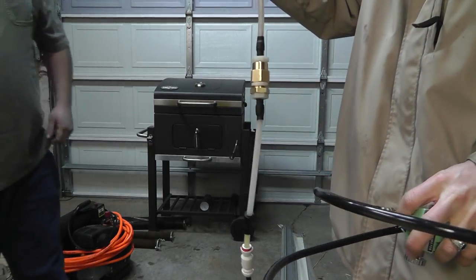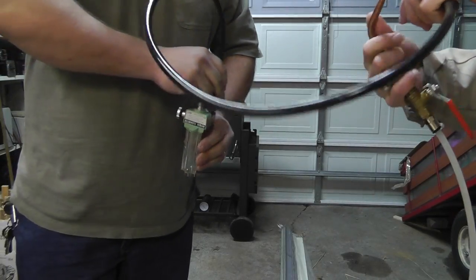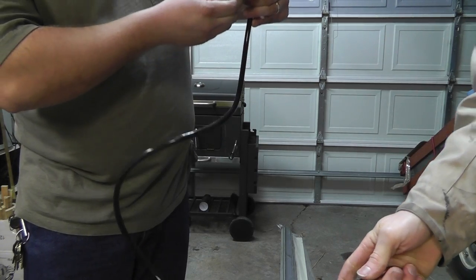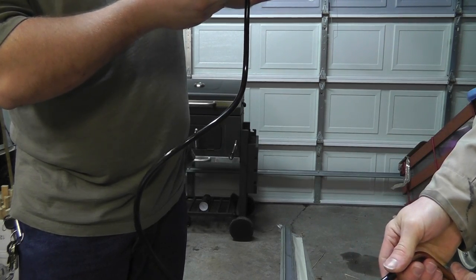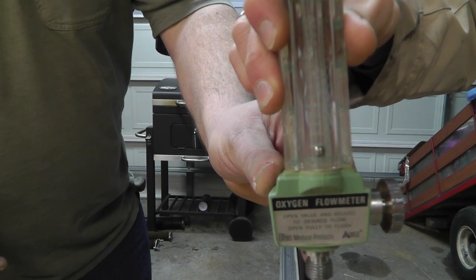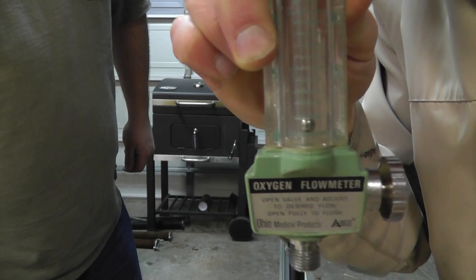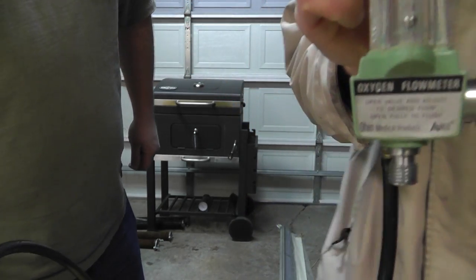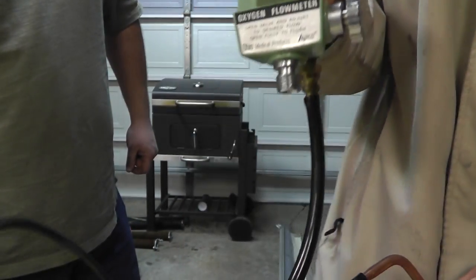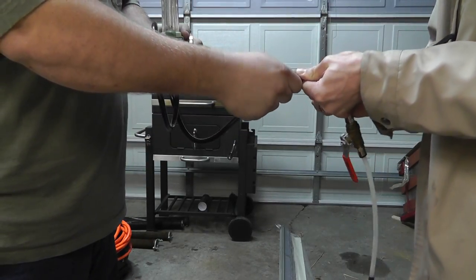This is five microns. Still flowing about half a liter a minute — really about the same. Same flow rate. We haven't lost any flow rate.